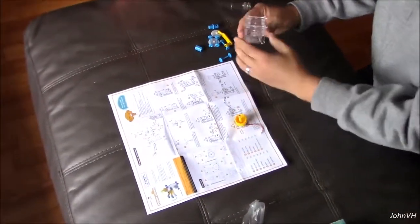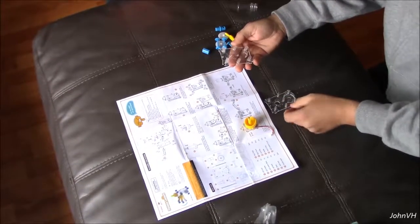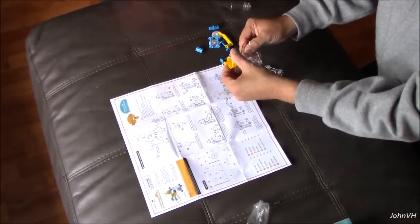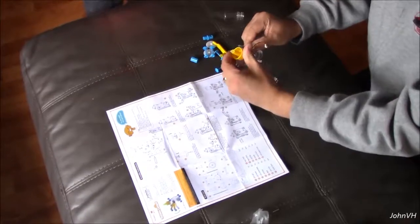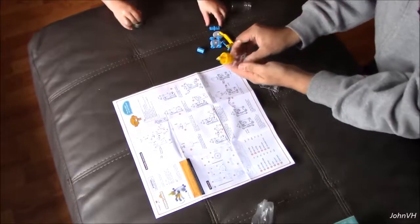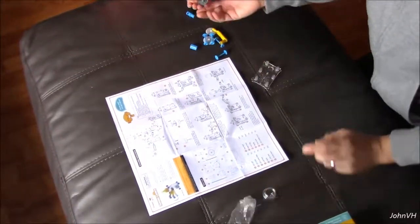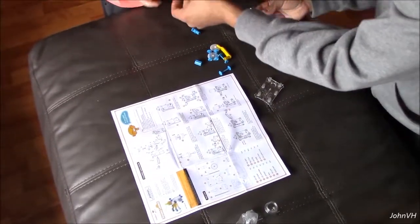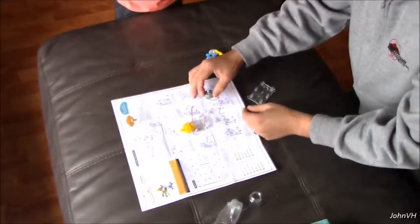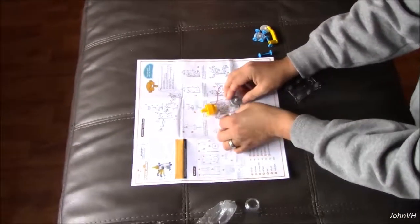Then we need this — looks like you gotta take this apart. Right side, left side. Hi mom! Mommy's taking a video for you. That goes into there. Now we need the motor — where's the motor? Can you hand me the motor? Good job! Now the motor has to go into here.